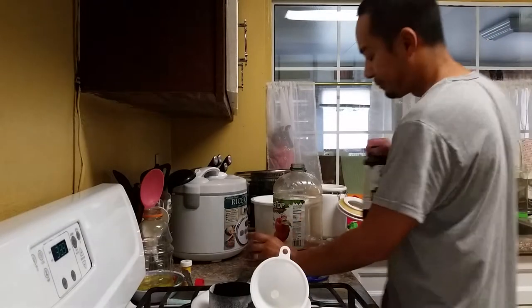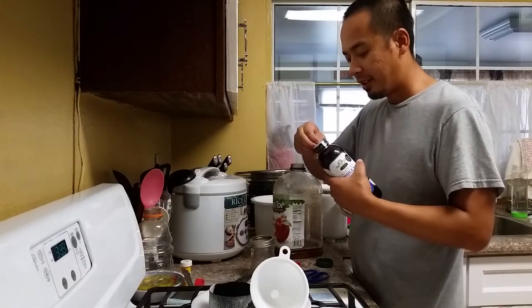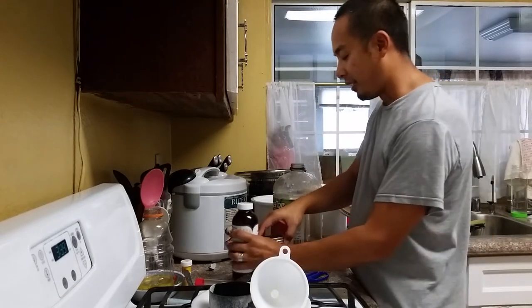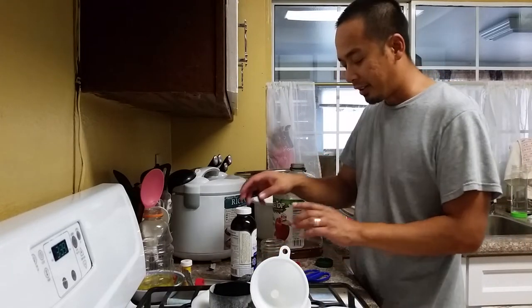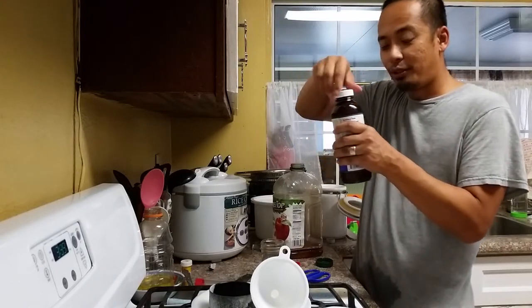While I'm at it, I'm going to go ahead and make a SCOBY for my kombucha — it's been a while since I've made kombucha. If you don't know what kombucha is, it's fermented tea. I've tried different ways of making the SCOBY and three ways I've seen in other videos have failed, so I watched another person's video.